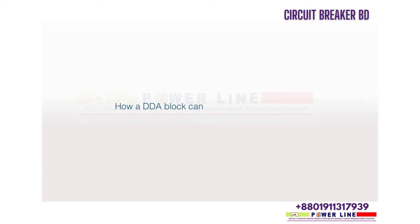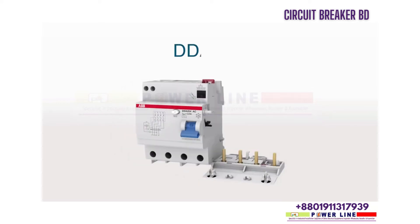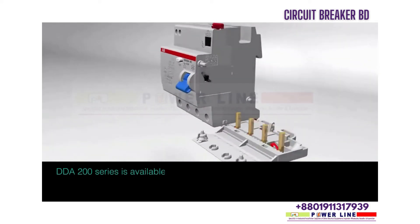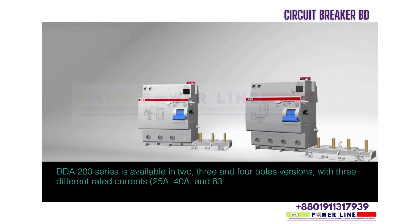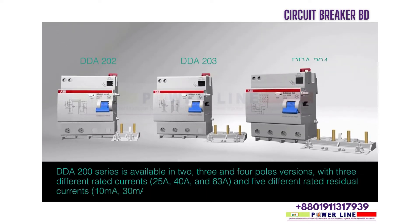How a DDA block can be turned into a residual current circuit breaker with over-current protection (RCBO). The DDA 200 series is available in 2, 3, and 4 pole versions, with 3 different rated currents — 25A, 40A, and 63A — and 5 different rated residual currents: 10mA, 30mA, 100mA, 500mA, and 1A.